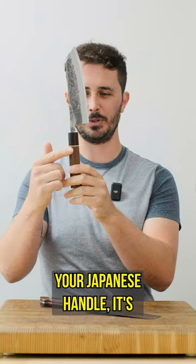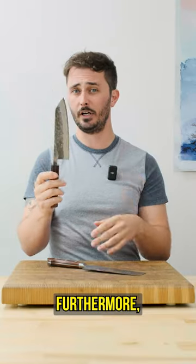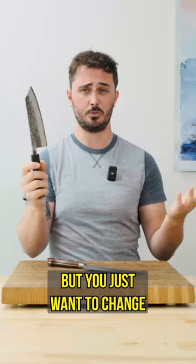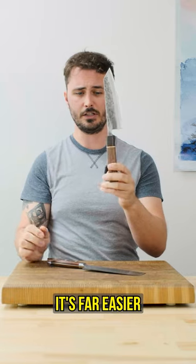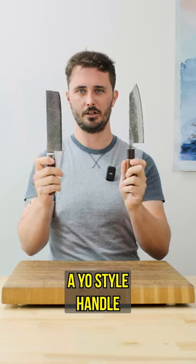However, if you do damage your Japanese handle, it's very easy to pop these guys off and replace them. Furthermore, maybe you didn't damage your handle, but you just want to change the handle out. It's far easier to change a Japanese style handle than it is to change a Yo style handle.